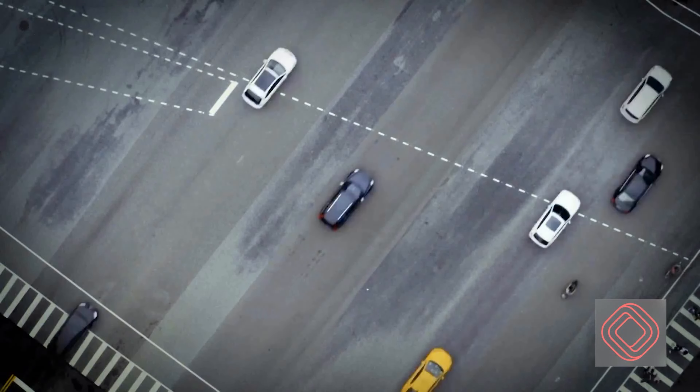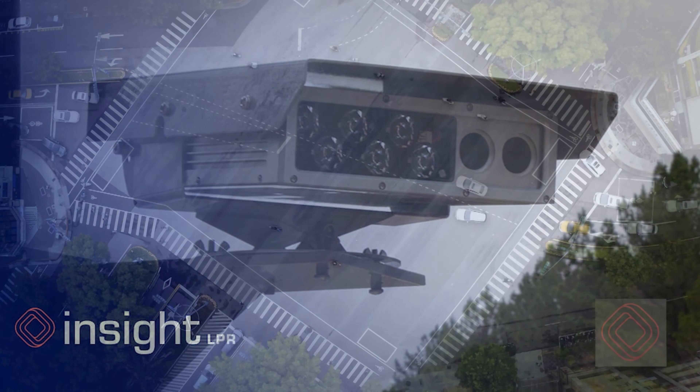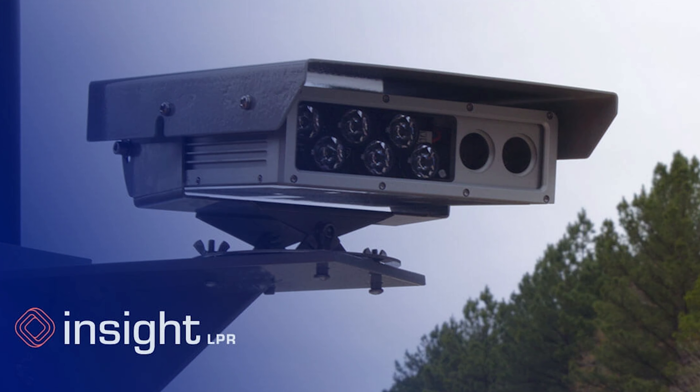For the gear nerds out there, this stuff's made of military-grade aluminum and is nitrogen purged — whatever that means. This design makes the cameras rugged and able to withstand harsh weather elements. Here's the big selling point for me: their nighttime scan accuracy is higher than most of the leading competitors. In my opinion, this is what sets them apart. As we know, the majority of crimes occur at night, so it's critical to have high scan accuracy at night.